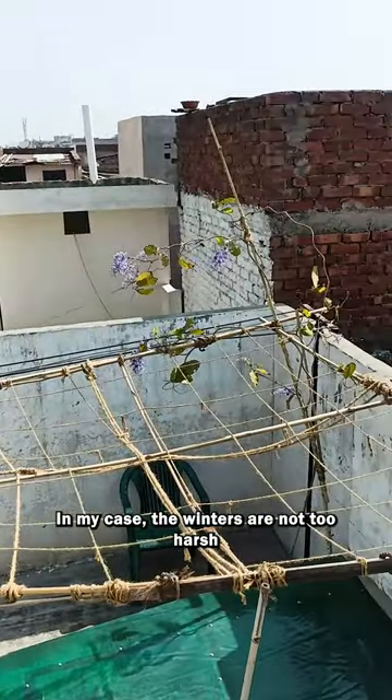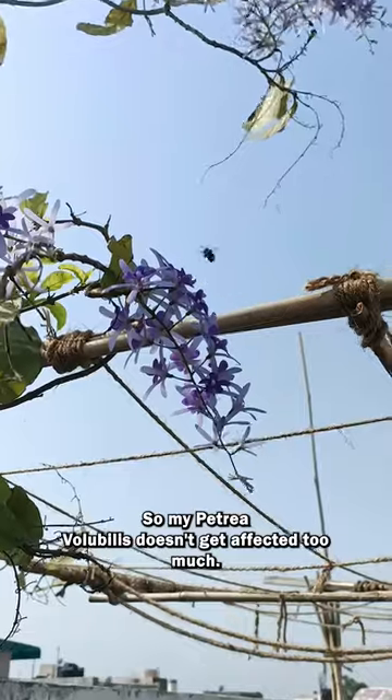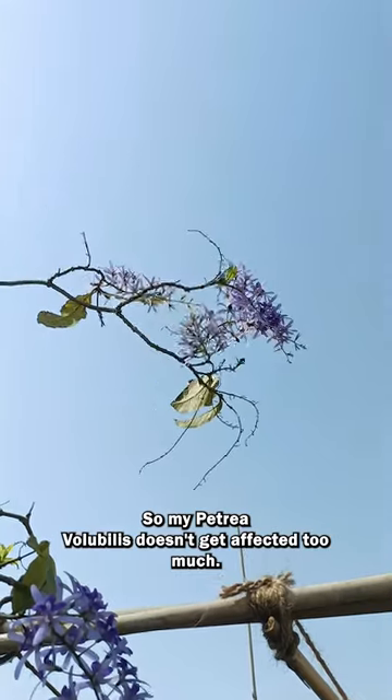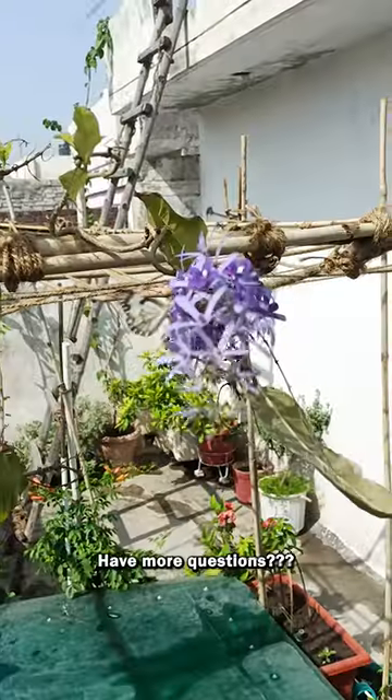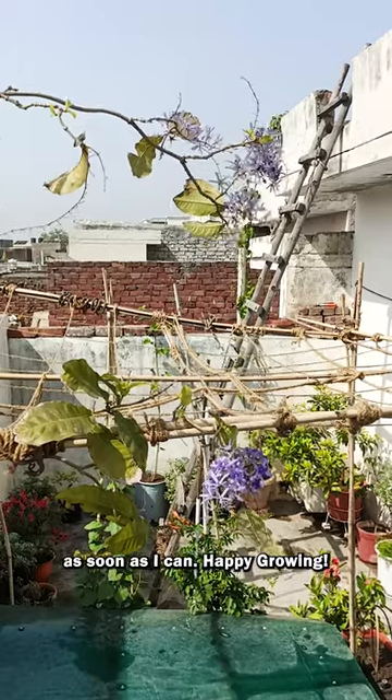In my case, the winters are not too harsh and the temperature remains above 6 degrees Celsius, so my Petrea volubilis doesn't get affected too much in winter. Have more questions? Comment down below and I will try to answer them as soon as I can. Happy growing!